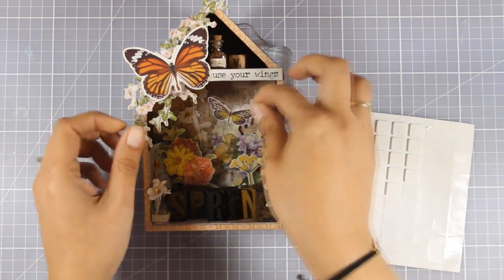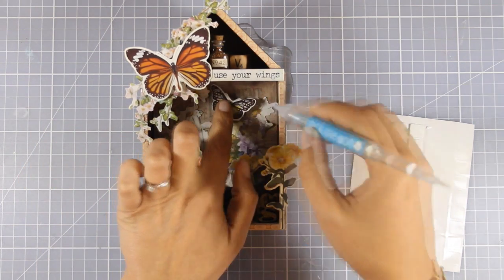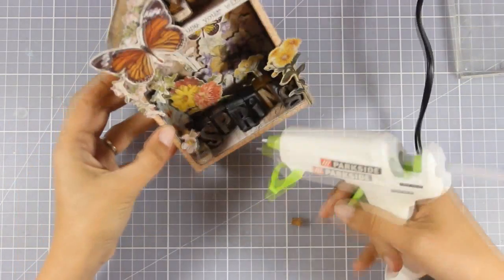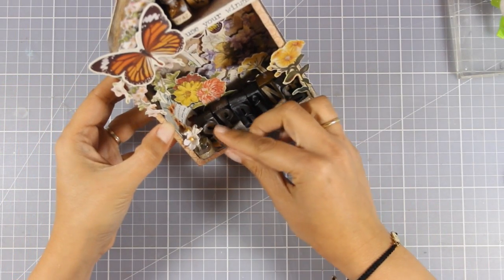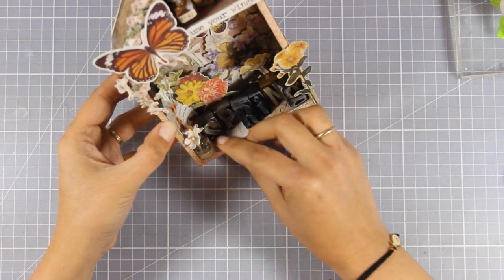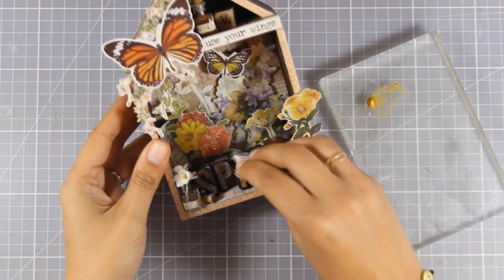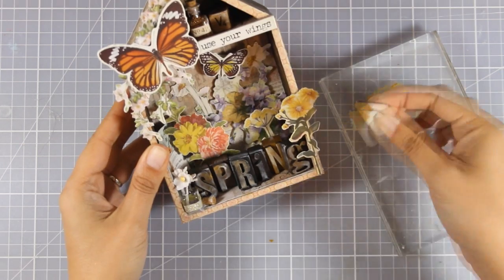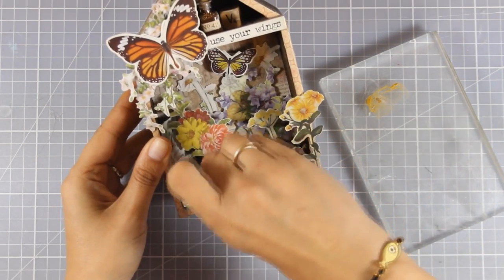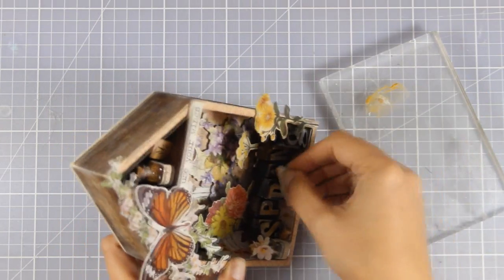At this stage my vignette house is pretty much finished. I'm adding just a few details here and there — I'm going to stick a butterfly. I also have that tiny little cork from the jar at the front, so instead of throwing it away I'm just going to stick it next to it. To finish it off I'm touching up the letters and adding a touch of gold using gold acrylic paint. Now you can easily read the word 'spring.'